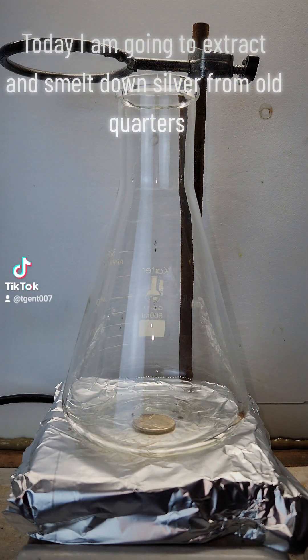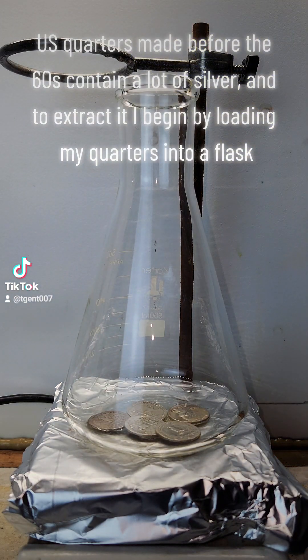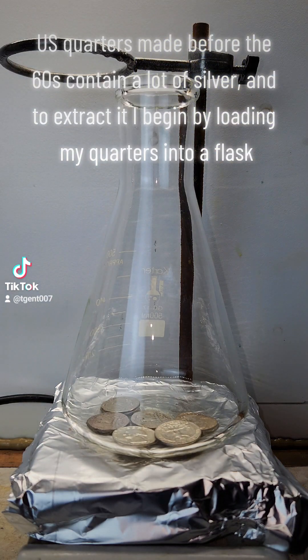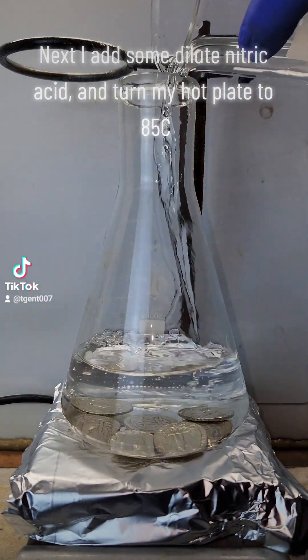Today I am going to extract and smelt down silver from old quarters. U.S. quarters made before the 60s contain a lot of silver, and to extract it I begin by loading my quarters into a flask. Next I add some dilute nitric acid and turn my hot plate to 85°C.